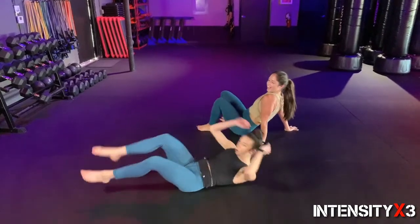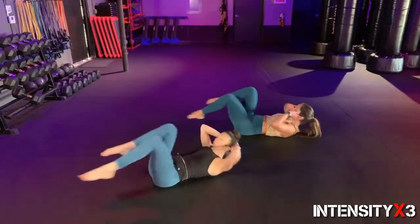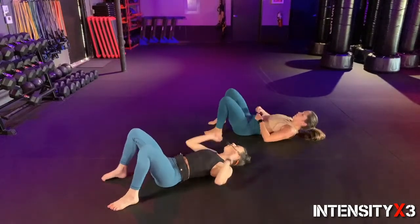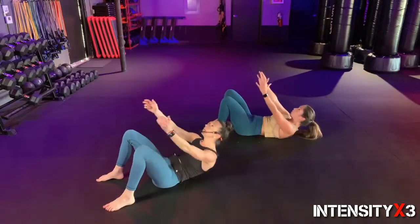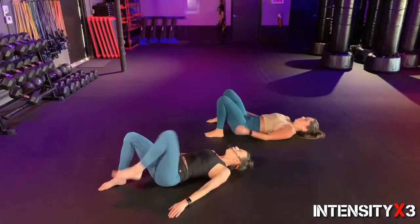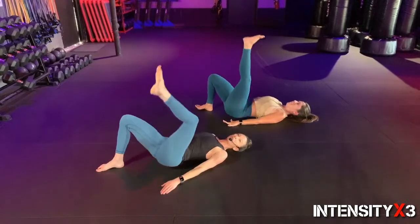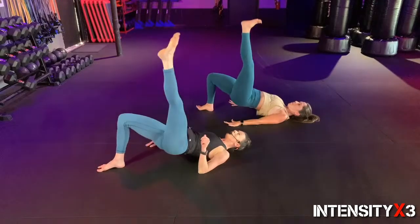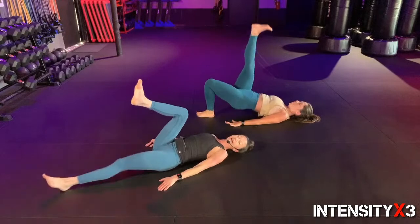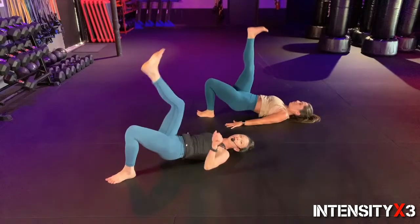Eight, two more — nine, ten! Hit that deck — bicycles! Finish up that round strong, ready? Let's go — ride that bike, long legs, extra credit for pointed toes. Almost there, five, four, three, two, one — crunches! Ten, nine, stay with it, six, five, four, three, two, one. Stay where you are — arms by your side, left leg in the air, pushing off the heel. We're gonna bridge it out — go for ten, nine, eight, seven, six, five, four, three, two, one. Switch!